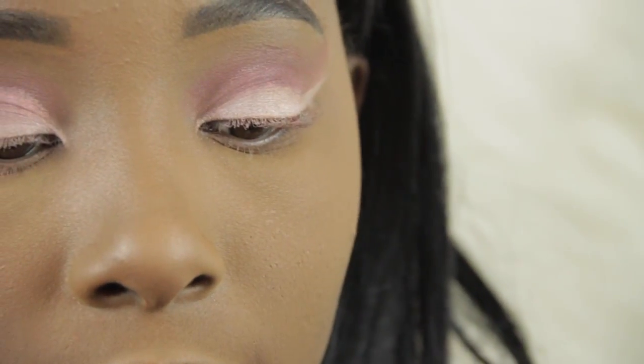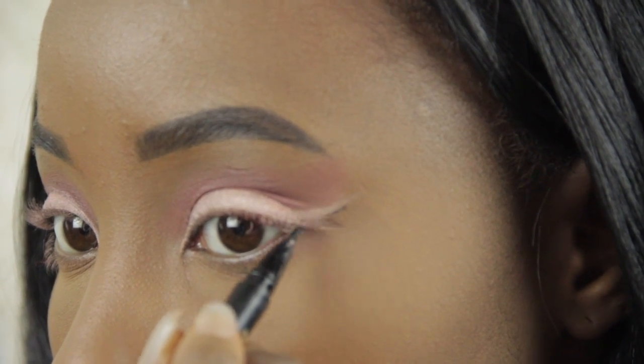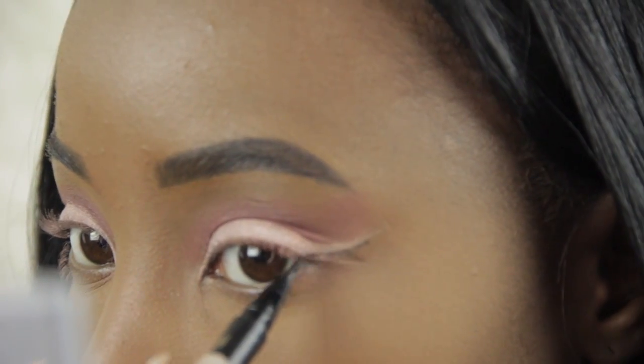So now I'm going to be adding eyeliner. For the eyeliner, I'm going to be using the Too Faced Sketch Marker.